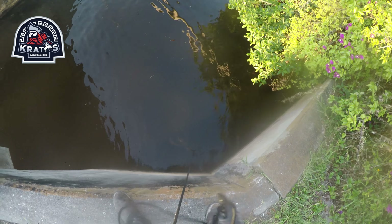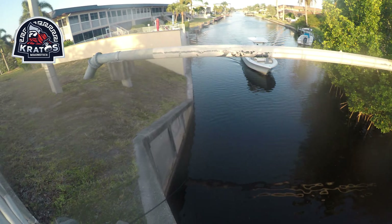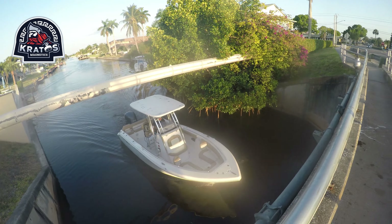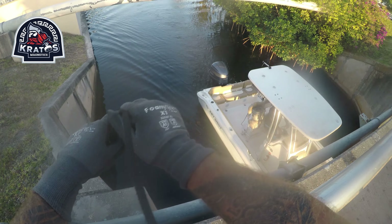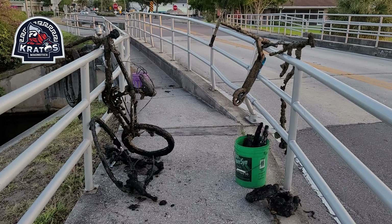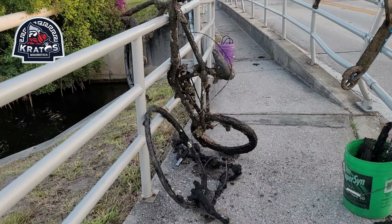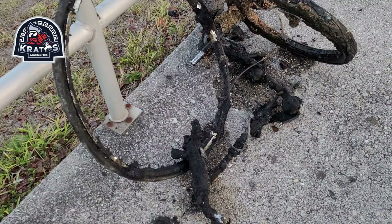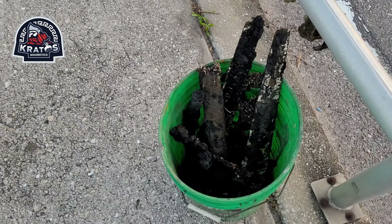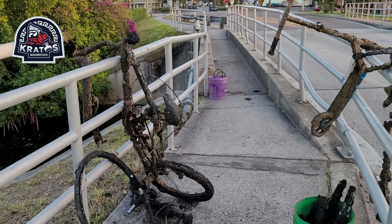Alright guys, bike king does it again! A bunch of bicycle parts, street signs, scooters — hehehe. Alright, this is what I got on this bridge — my GoPro died so I'm gonna film this last wrap-up on my phone. Anyway, we got one full bike, one piece — a bunch of bike — trusty old little bike, a scooter, and a bucket full of trash and a posta. Be sure to hit that like button, subscribe button, and bell for notifications.